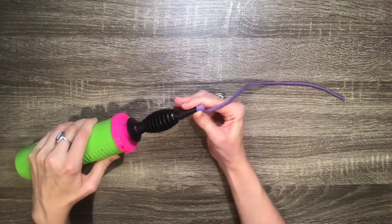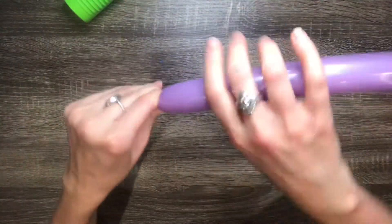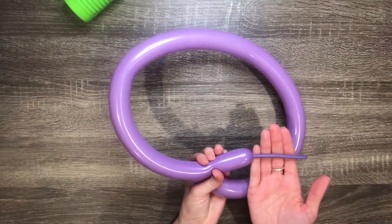Put this balloon aside for now and move on to another 160 balloon. You'll want to make the second balloon exactly the same as the first one, except in a different color. Don't forget to leave a 4 or 5 finger tail at the end.